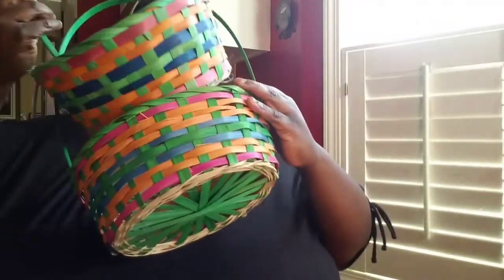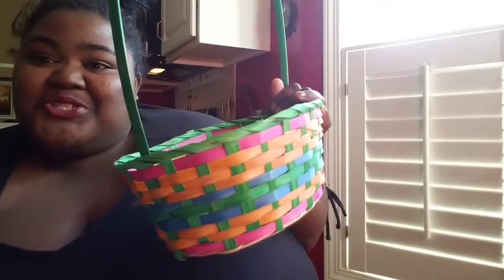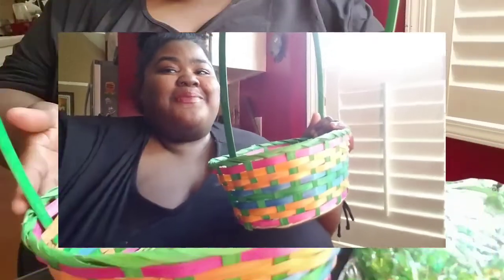I got the baskets a long time ago. And that's it for the haul — so now we're about to make the baskets up and I want to show you guys how to do that.